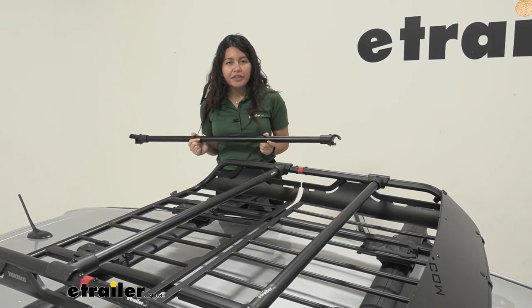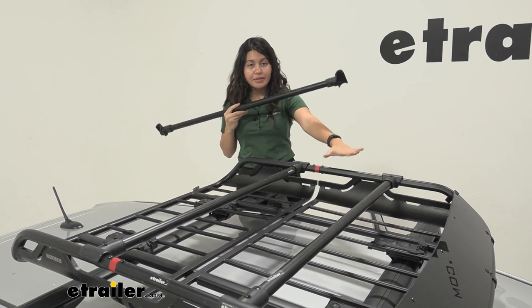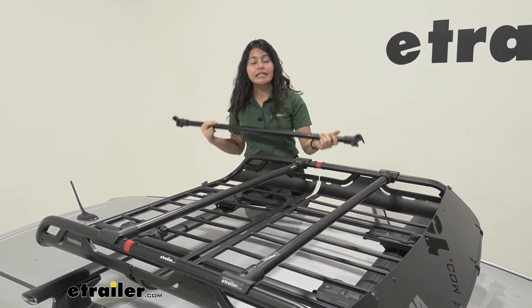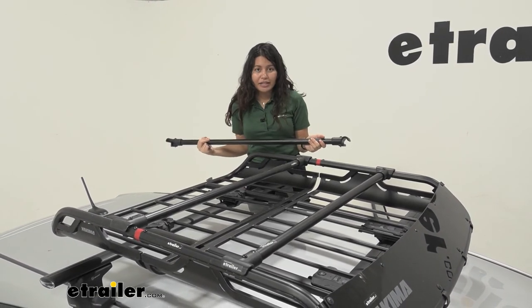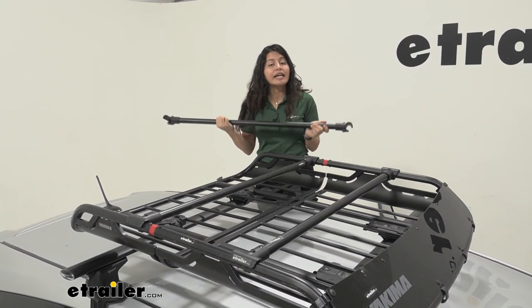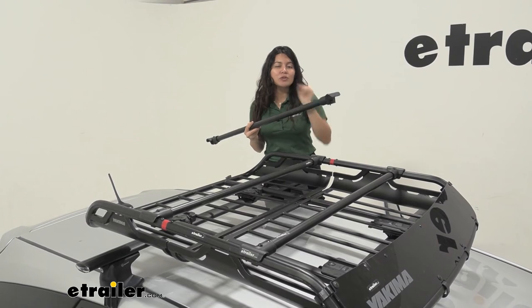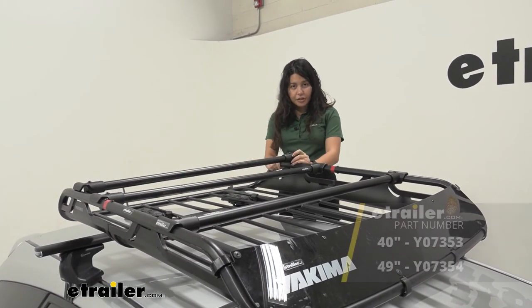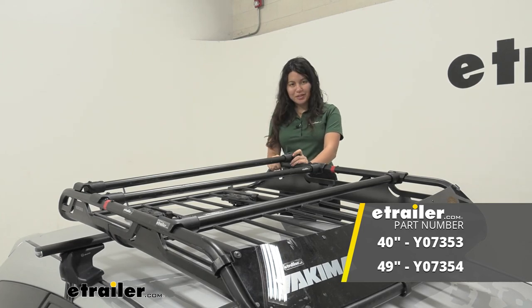Final things to remember: make sure you get the correct accessory bar for the correct basket. The medium basket's accessory bar is 40 inches long, and the large basket's accessory bar is 49 inches long. Also, don't forget to keep the tool used to tighten it down in a safe and secure place — it's really small and really easy to lose, so store it wisely. That was a look at the accessory bar for your Yakima off-grid baskets here at eTrailer. My name is Evangeline and I hope you enjoyed the journey.